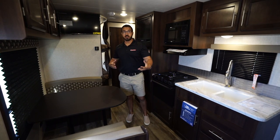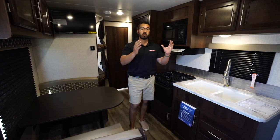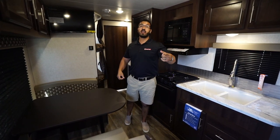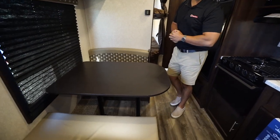Without the need of a slide, with this one we get a sofa, a dinette, double over double bunks, an 80-inch queen bed, and a good-size bathroom. Let's start off on the dinette — the thing I like about this is the fact it is a campsite dinette, and this is where you'll be sitting down having your breakfast, enjoying your morning cup of coffee.